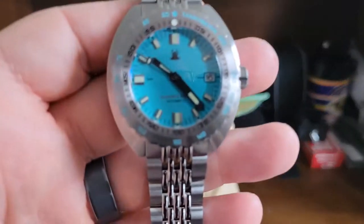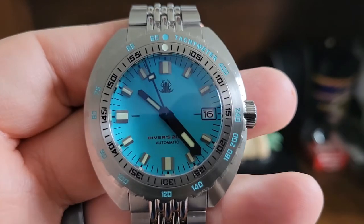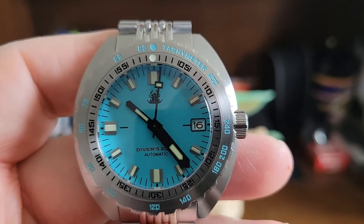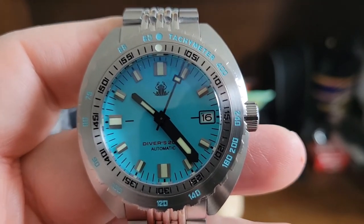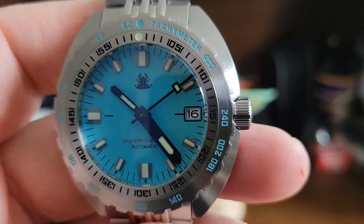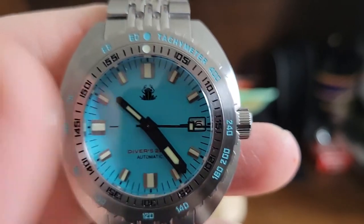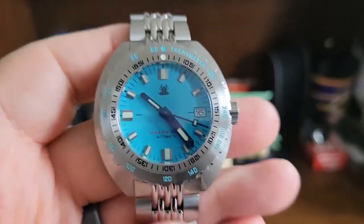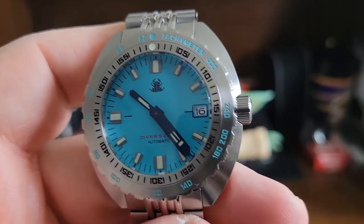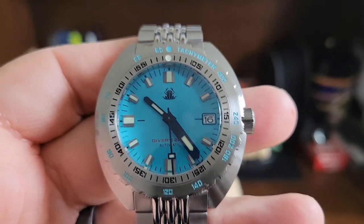I recommend this watch at $159 to $177. Now, this is a homage to the Doxa. I have to agree with Jody from Just One More Watch — I would not pay the $2,000 asking price for a brand new Doxa. If you're looking to get one, look on the secondary pre-owned market and try to get it around $1,000. There's no way I would buy a brand new Doxa for $2,000. I'm satisfied — my hunger is satisfied by this homage, the Tactical Frog. It does it for me.